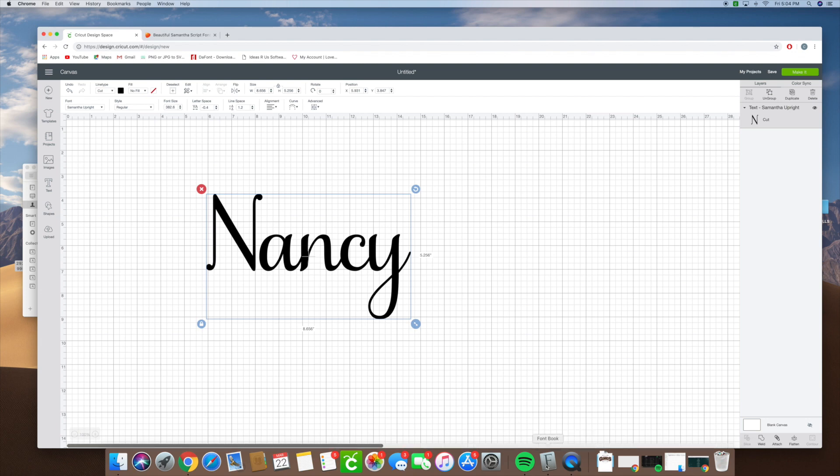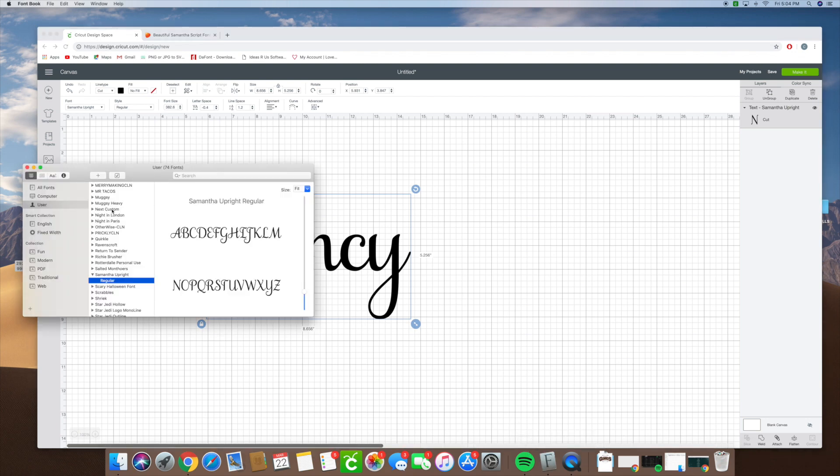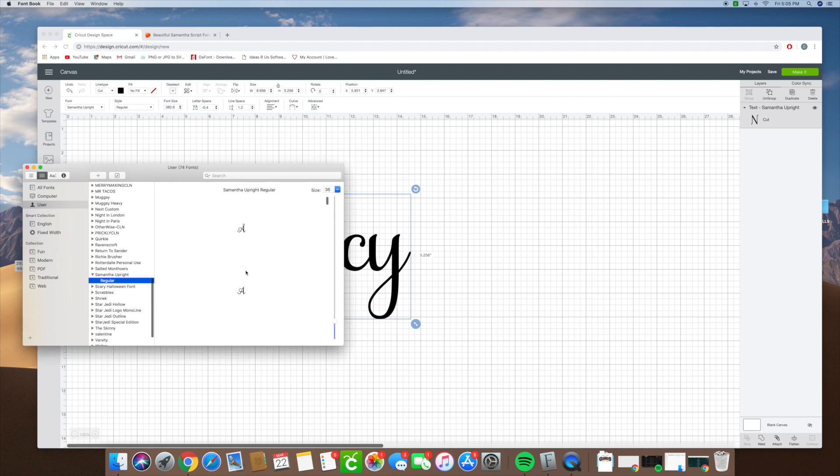So we're going to go ahead and open up our font book. In the font book we're going to look for the Samantha Upright font, and you see how it just kind of shows you the Samantha font. You're like, okay, so how do I get the fancy letters? You're going to press on this button right here and it's going to show you all the glyphs that are available for the Samantha font. You're going to scroll through and find the N — you can see all these beautiful glyphs that you could use, and it comes with a lot.